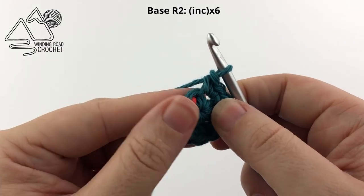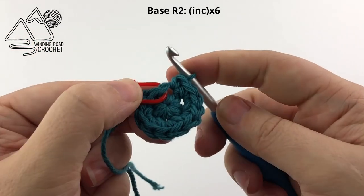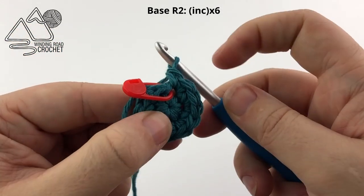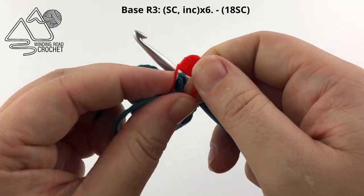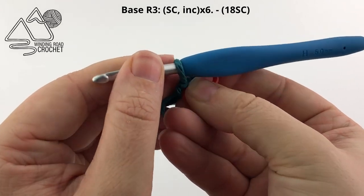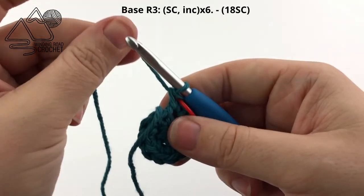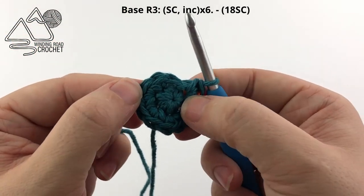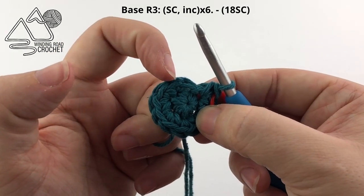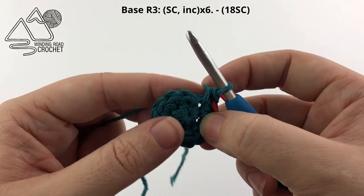Here I have made it back to my stitch marker. My stitch marker is my last stitch, so I will work 2 single crochet into the same stitch, then move the stitch marker to my new last stitch of the round. Now we are ready for round 3. For round 3, single crochet in the next stitch and then increase in the following stitch — single crochet, increase — and repeat all the way around.